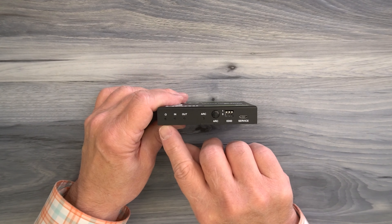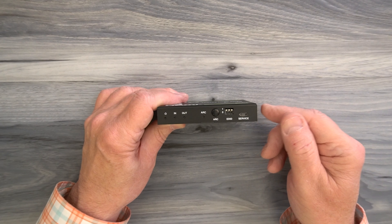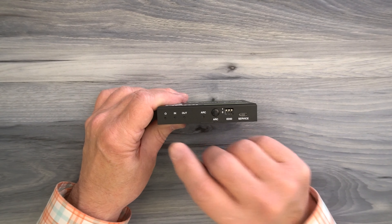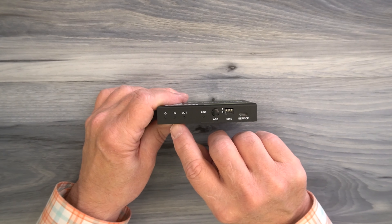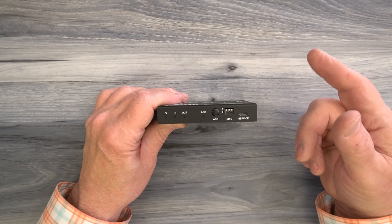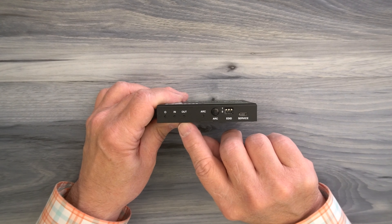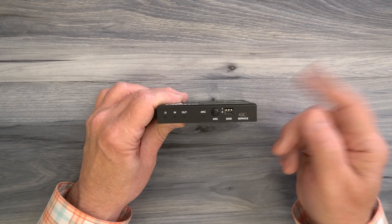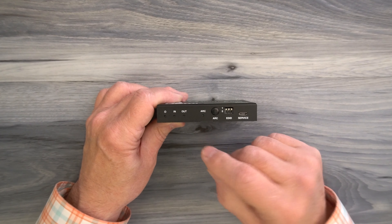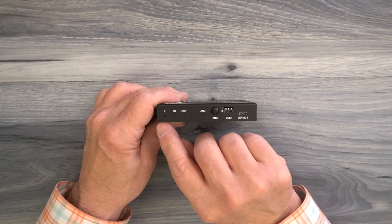On the front of the unit, starting on the left, you'll find a power indicator. The minute you add power the unit starts an internal power-on self-test checking that the electronics are working correctly, and once it passes that test it lights the power LED letting you know the module is ready to use. To the right is an input indicator — when you connect the product to a media device, that HDMI connection is checked, and once verified the LED comes on confirming a solid connection. To the right of that is an output indicator; when you connect to your monitor, that HDMI connection is checked as well, and once verified the output indicator confirms a solid connection. Under normal operation the power, input, and output LEDs should all be lit.